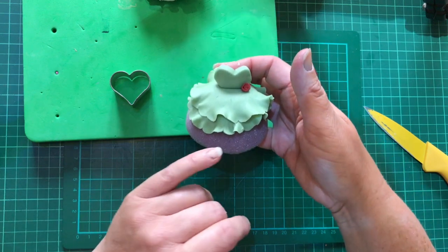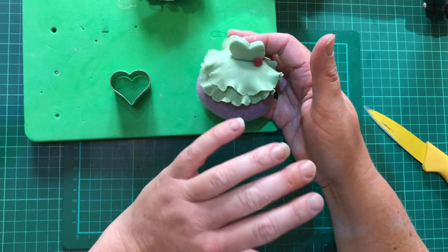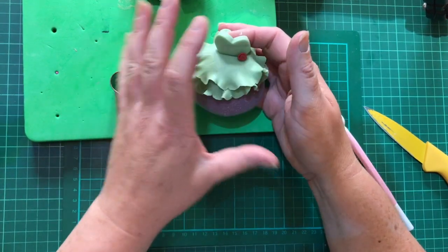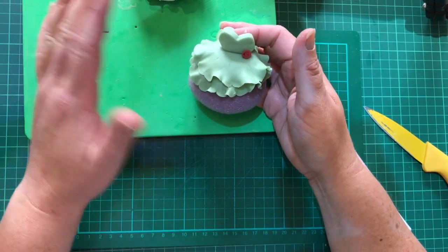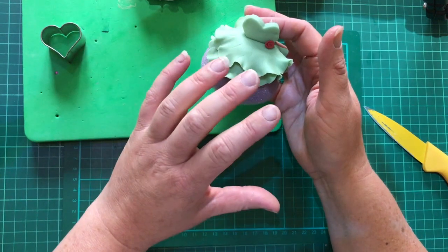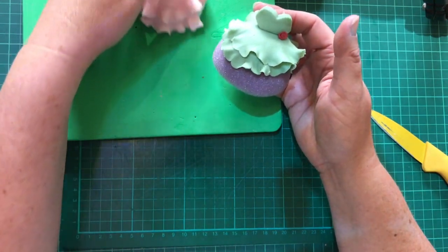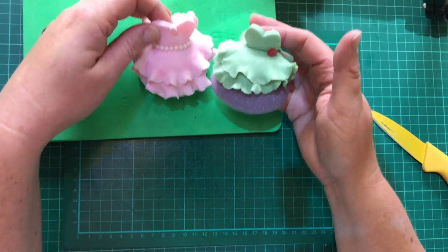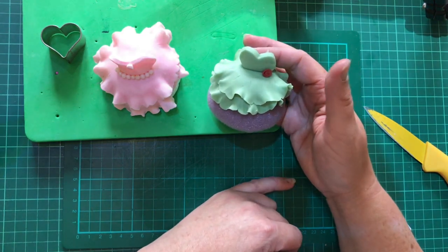And there you have it — your princess dress cupcake topper! You can make these ahead of time as well. All fondant products are edible for up to six months, so keep them in an airtight container. If you've got a child's party on Saturday, you can make these the weekend before. Keep them on your sponge to hold the shape. Do them all different colours — you can add a fondant rose or some edible pearls. They're really simple and easy to make. Hope you enjoy it — take care!